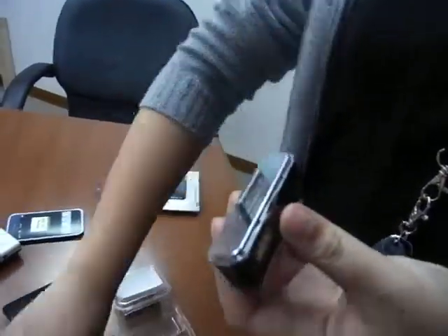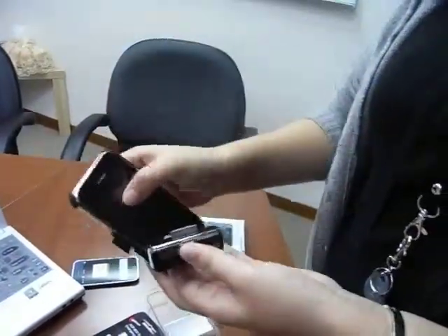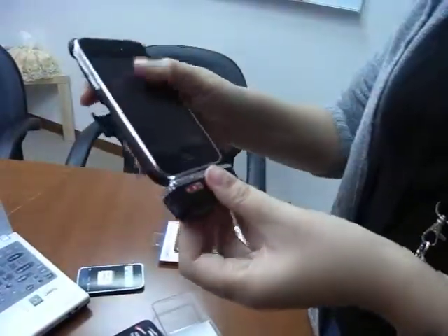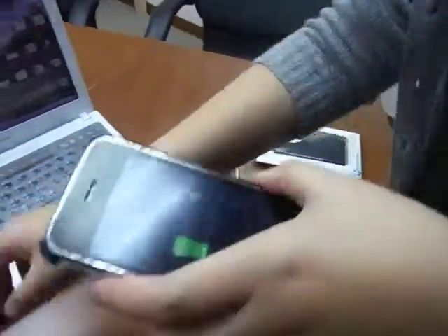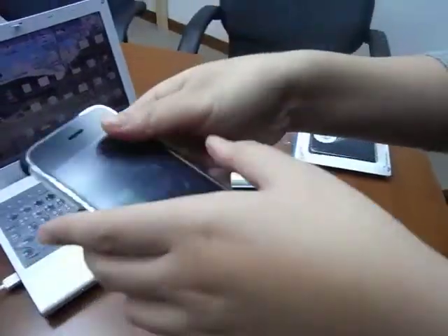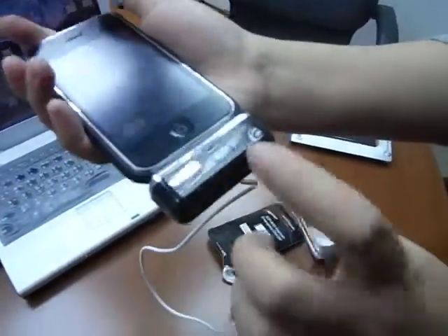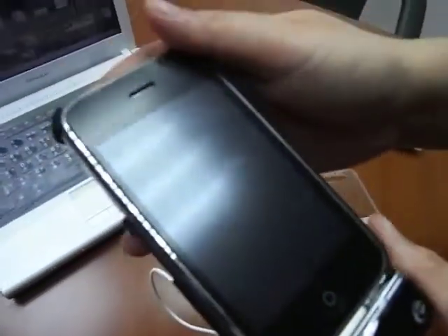Let's open the case and see how it works. Simply snap in and you will start charging. You can also charge through with the mini USB cable, and it will charge both the battery and the iPhone together. It can charge through.